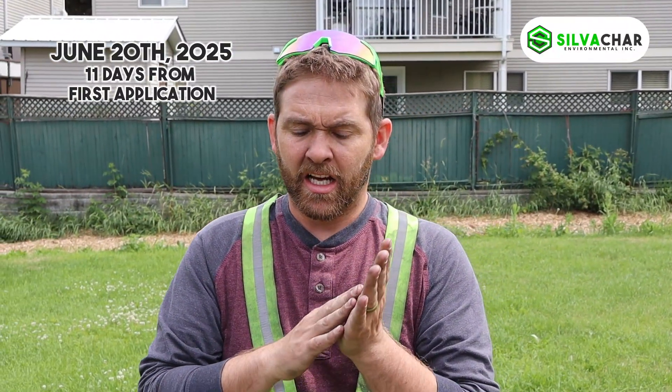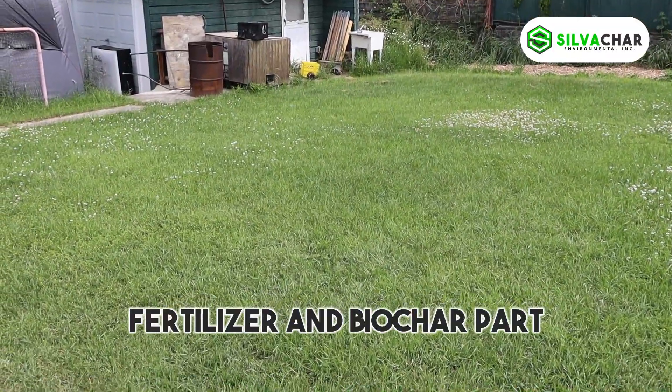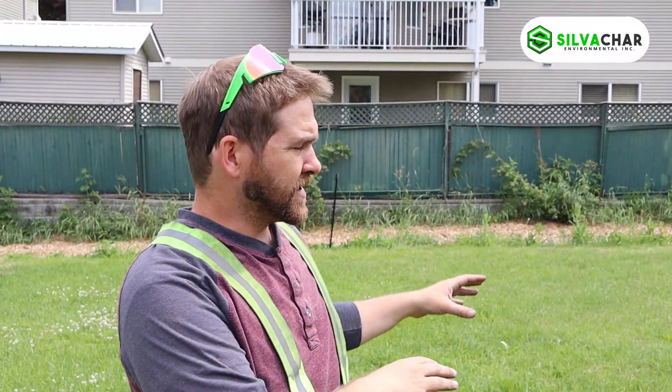All right, so I'm super excited about this right now. This is a little over a week into our trial on the grass. Behind me we've got the biochar side and on the left is just the compost. We're going to mow it now — I'll mow each side, collect all the grass, weigh it, and see how much volume difference there is. This side looks a lot taller and greener and healthier, but we'll see how it compares in terms of weight and actual foliage produced.